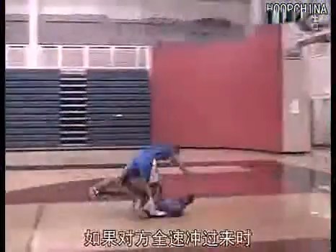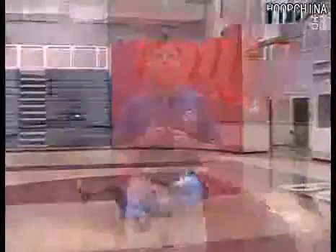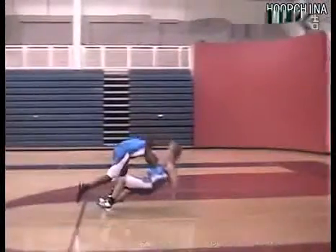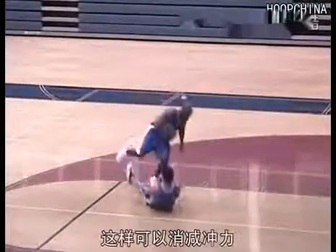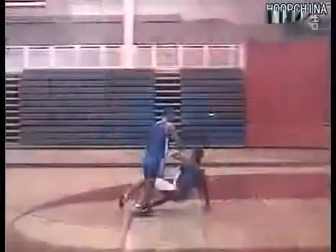If you try to hold your ground when you get hit by a player moving at full speed, you're asking to get hurt. Instead, time his contact with your weight going backwards and get a little air under your feet. Being an inch off the ground helps to absorb the blow. Tuck your chin to your chest to protect the back of your head from hitting the floor. Fall on your hips, slap the floor with your palms, and slide backwards. This helps spread the impact and also ensures that you don't break your fall with your hands first — if you do, you could break your wrist.